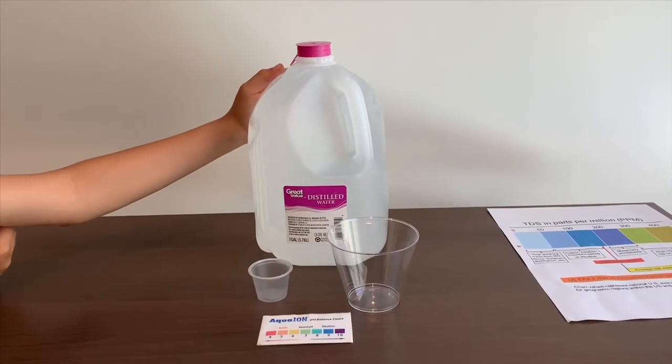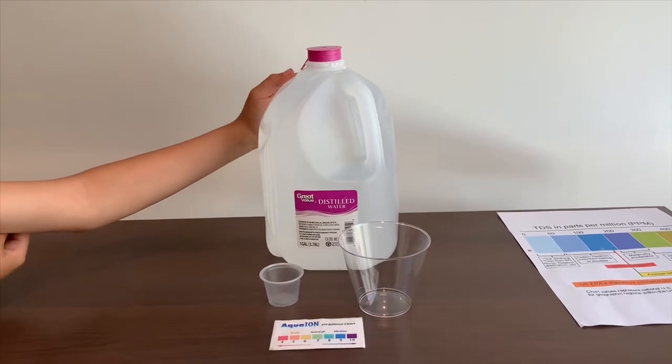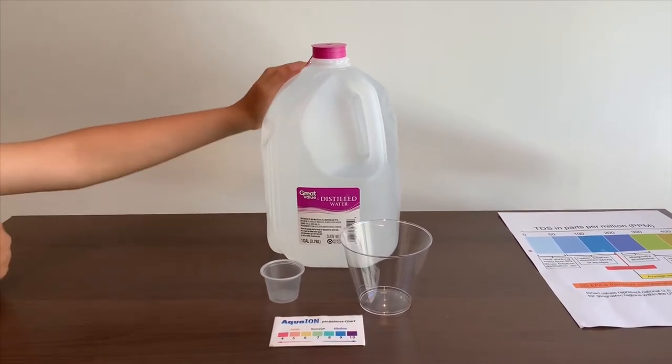This is Great Value distilled water. It's sourced from California and it costs $0.94. Let's test the pH and TDS levels.